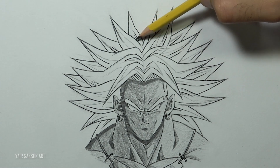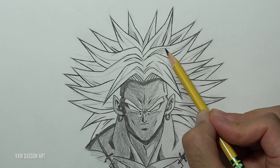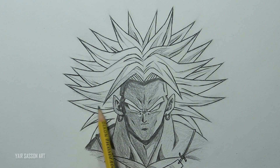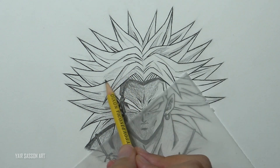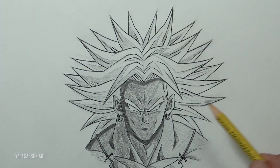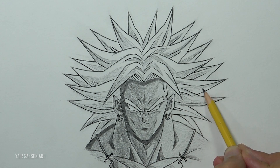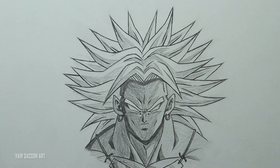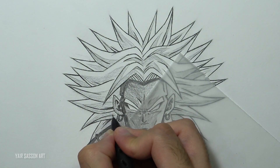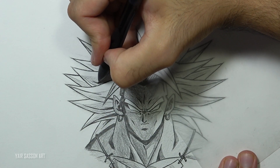Now we are going to color Broly's hair. For the brightest tone I'm going to leave it blank because I want to create contrast between his skin tone and the hair — I want the hair to be brighter, just like in the anime. So we are only going to shade the mid tone and the darkest tone. We'll start with the mid tone, adding some layers in the direction of the shape, then add the darkest tone. I'm using the mechanical pencil, but you can use the HB2 pencil as well — I'm just doing that because I don't want to sharpen the pencil every now and then.